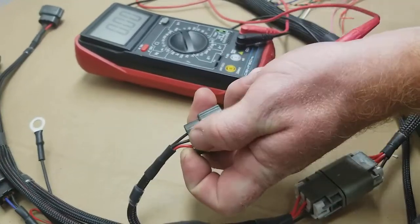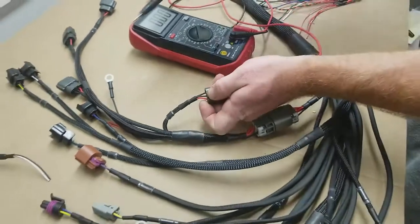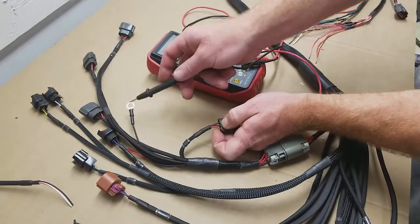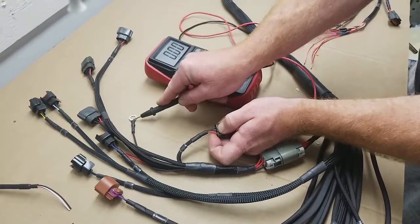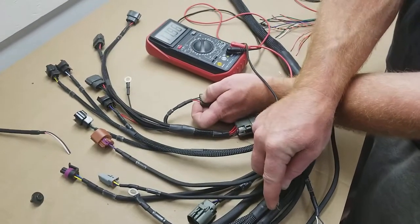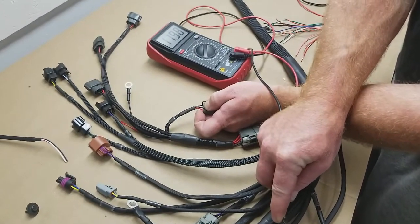The coil harness itself has a separate ground, but the way we have the harness powered, we can't test for power here using this ground because it's not grounded to anything. So we actually have to use the ring terminal on the harness. We do have 12 volts here.